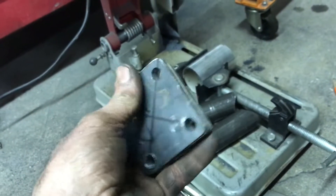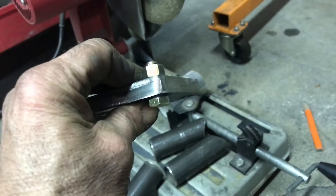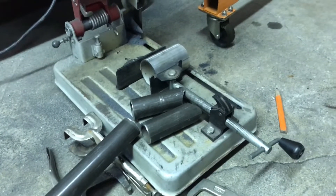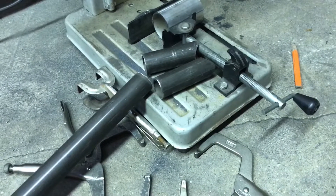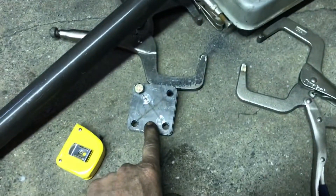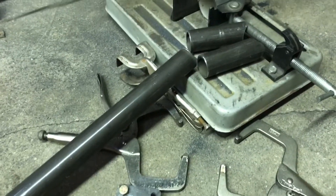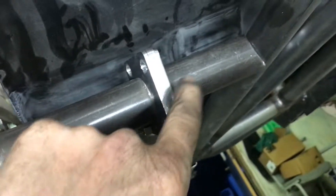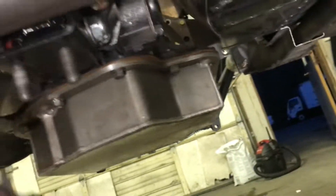I'll pick up four grade-eight bolts tomorrow — three-eighths by about one inch with washers, everything in grade eight. It's getting late so we'll continue tomorrow. I just gotta make sure this fits real quick — cut four inches here, goes across, all the plates — and it's a perfect fit. We'll get the bolts tomorrow and bolt it in.